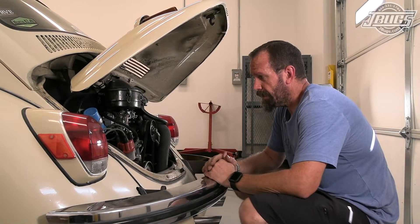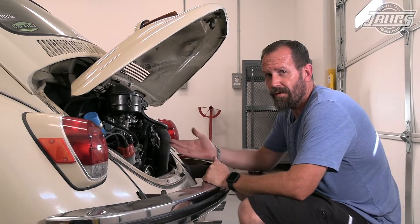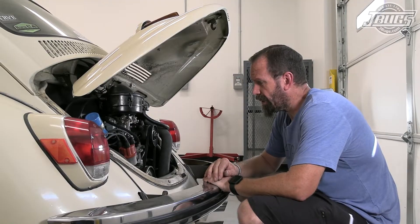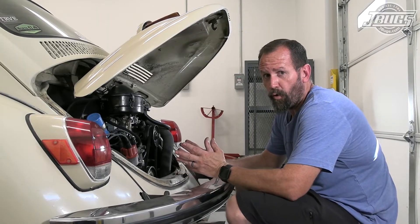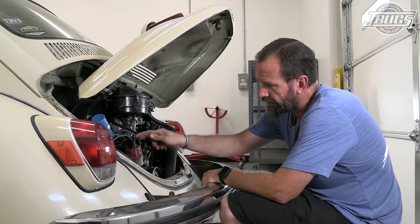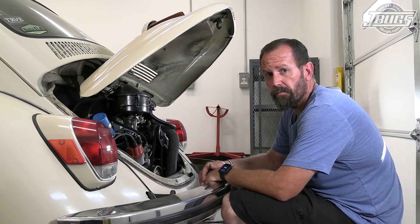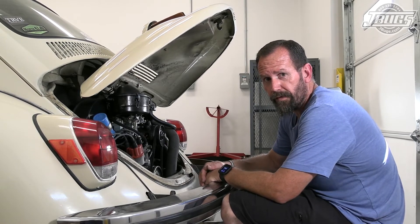That's a wrap. In reality this thing's ready to go, but again as I mentioned, despite how really, really well this car runs right now — even with a 34 PICT 3 carburetor and a non-vacuum advance distributor — I'm amazed at how well and how smooth this thing runs currently. But just the same, it's still running a standard points and condenser ignition and doesn't have a vacuum advance, so in our next video we'll show you how to swap out from a 009 to a centrifugal advance distributor with vacuum advance.